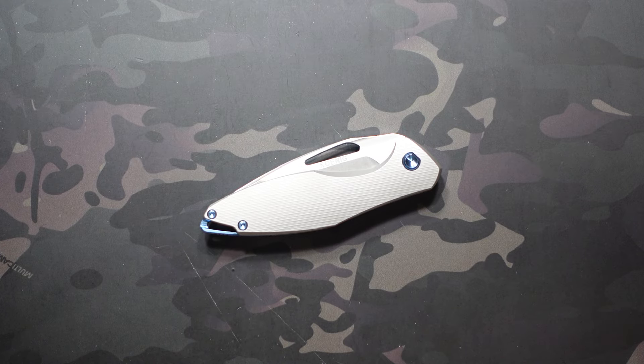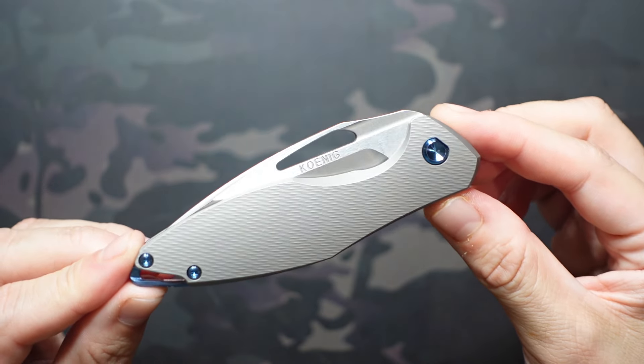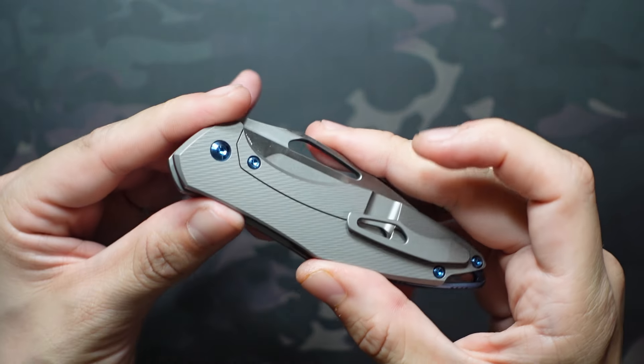Hey, what's going on? Jake here with Uncommon EDC. Today we're going to be taking a look at the Koenig Mini Arius non-flipper version.